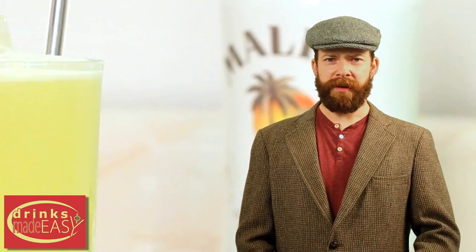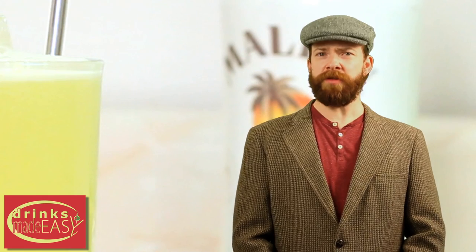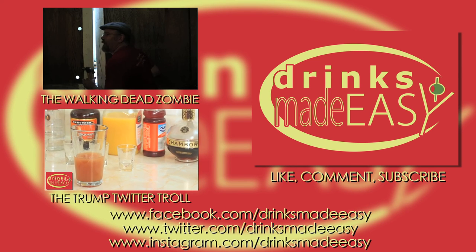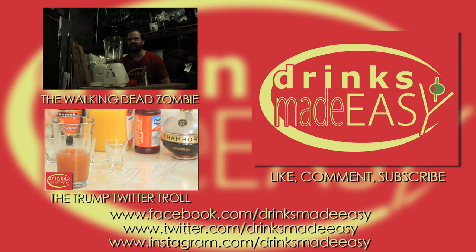Now stick that in your pipe and smoke it, you tipsy bartending mother f***er. And please remember to drink responsibly. We live in the hills, so when you crash your cars into them, whose house do you think you'd be destroying? Thanks so much for watching, and please remember to always drink responsibly — because everybody likes to make friends, but no one likes to make them in a prison shower.